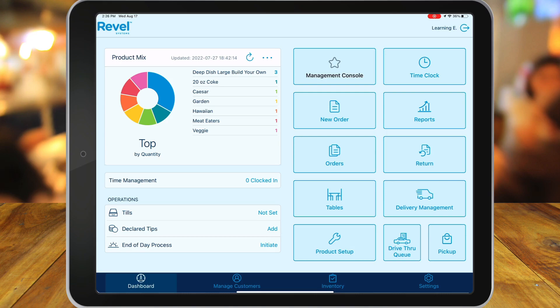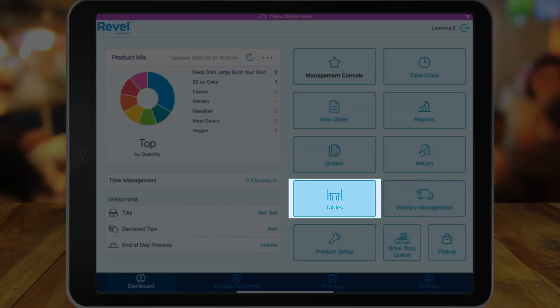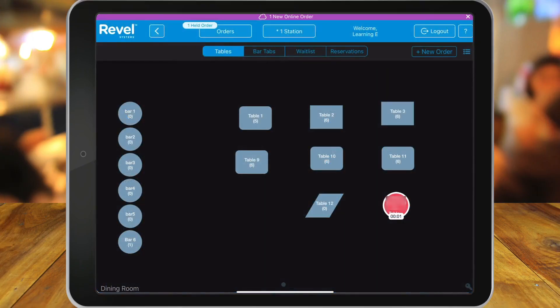Now let's check out what happens on the Revell point-of-sale app. You'll notice at the top we'll see one new online order appears. Let's check out the table view. You'll notice in the bottom right-hand corner the table is turned red, letting us know that a smart order has come through.